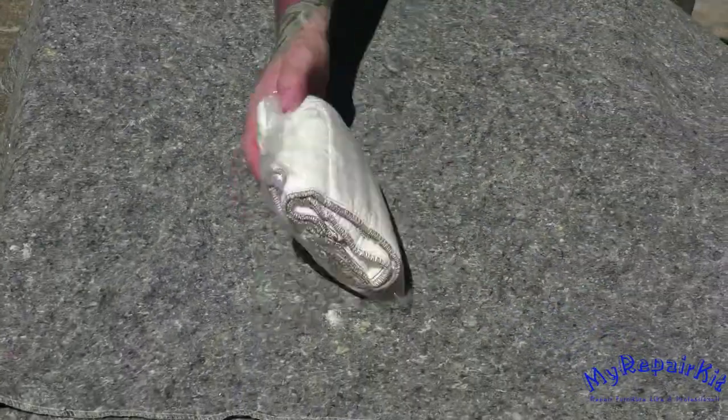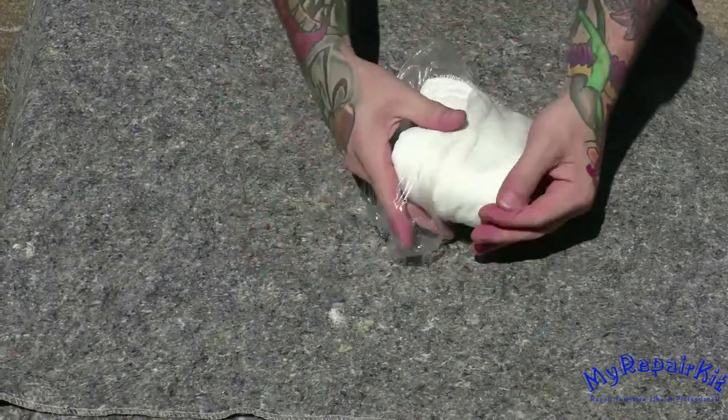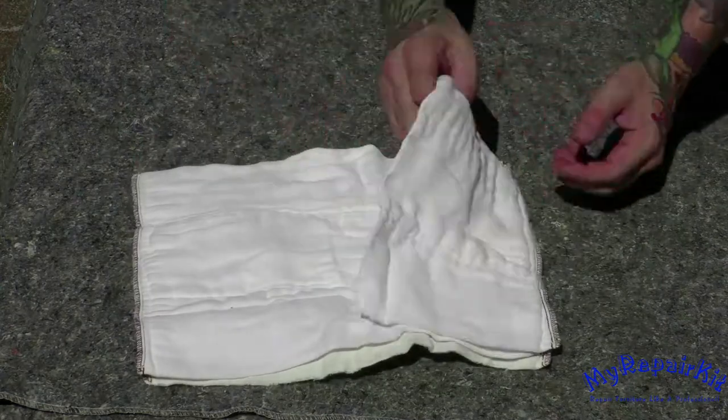Welcome to my repair kit. Today we're going to talk about creating a French polishing cloth, which I refer to as a padding rag.